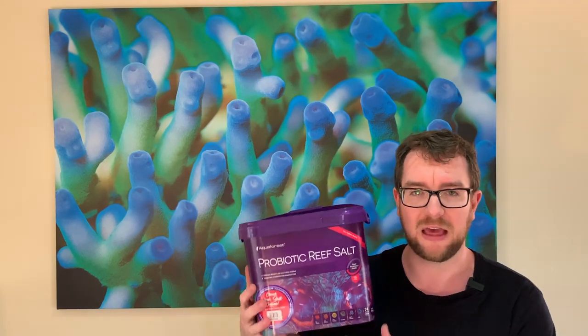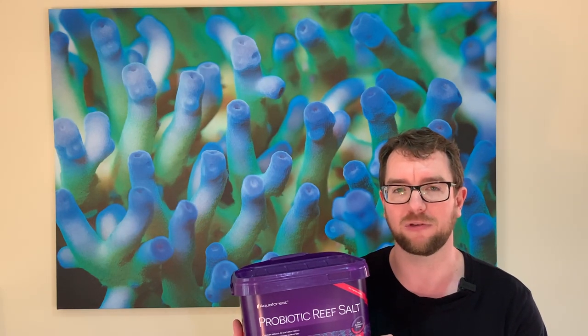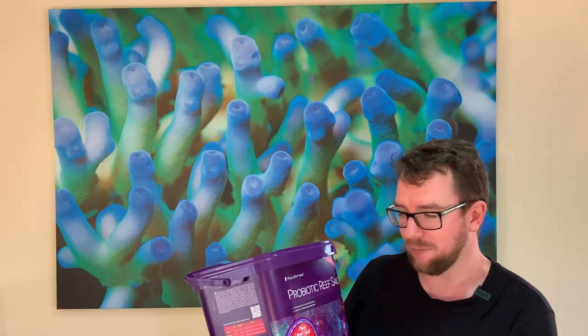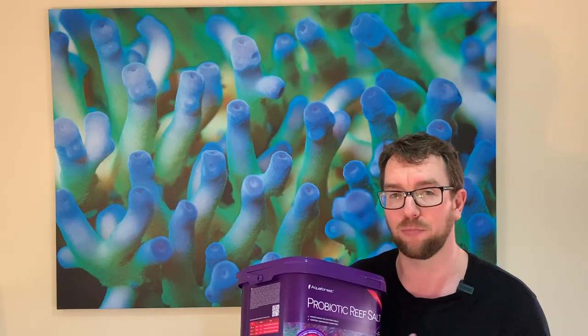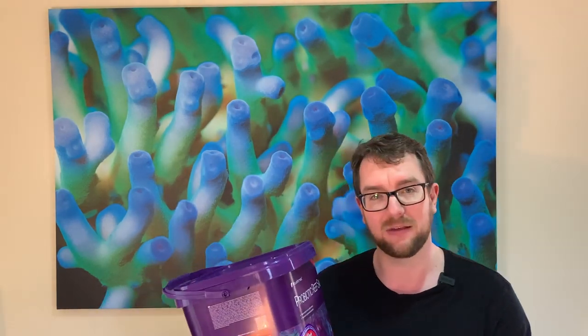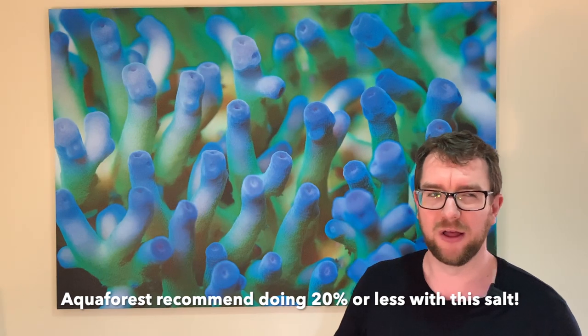The next thing I want to do is a couple of big water changes in that tank. Once I've got these plates in there ready to soak up bacteria, I'm going to use the Aquaforest Probiotic Reef Salt. The reason is it comes preloaded with bacterial strains that will help chew down on nitrates and phosphates. I've never used this salt before and I'm really excited to see what it does. This tub is good for 280 litres of water change, so I'm going to mix the whole lot up and do a big water change — about a 50% change on that tank.